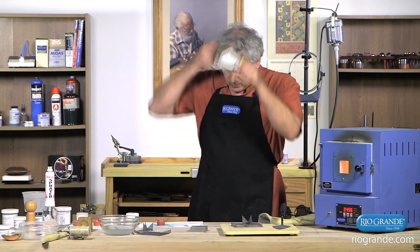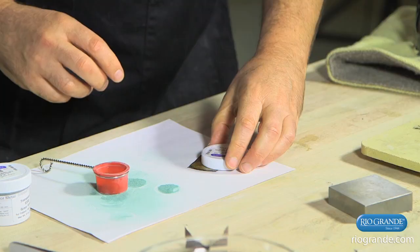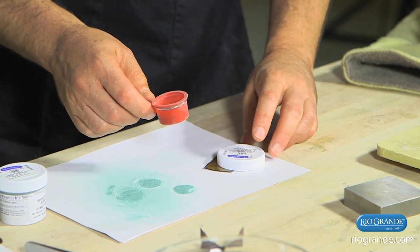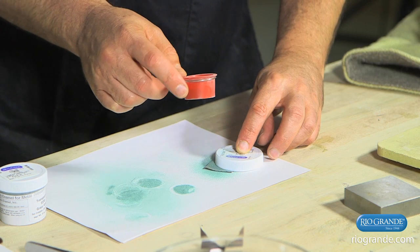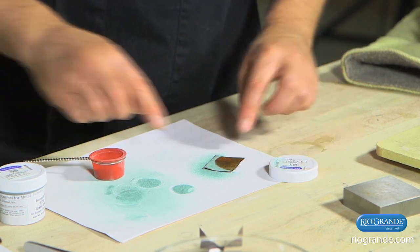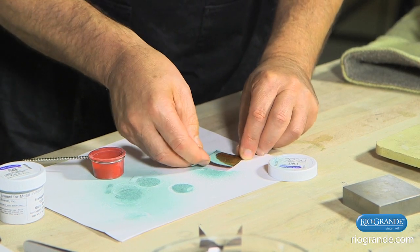So I'm going to put my dust mask on — whenever I sift, I use the dust mask. Get my stencil right where I want it. Sift some enamel. And now I've got a nice sharp line.